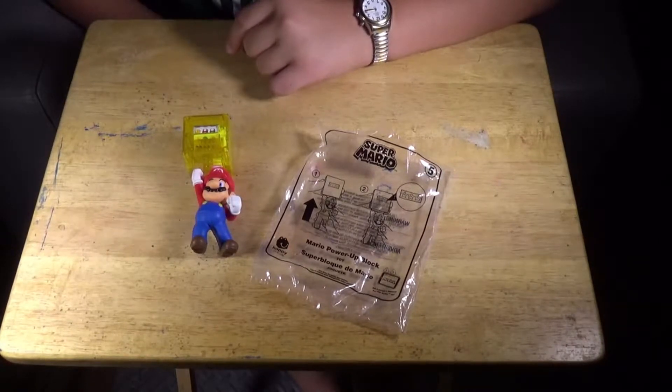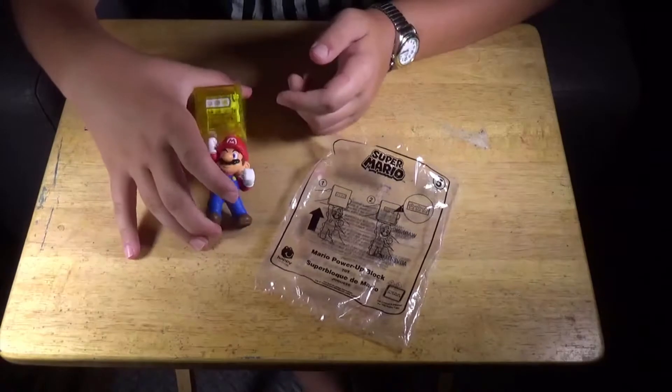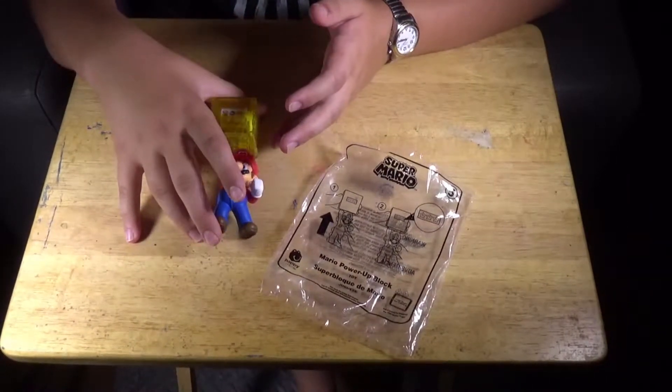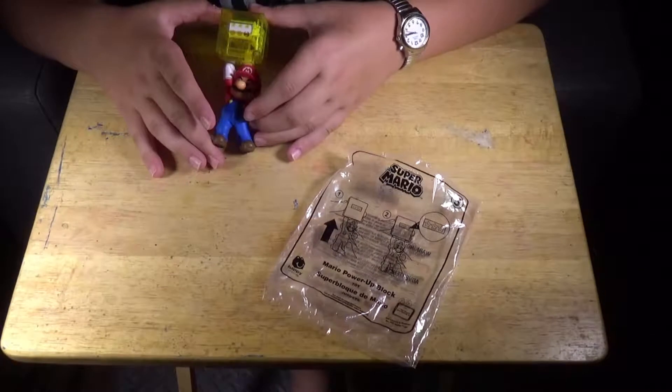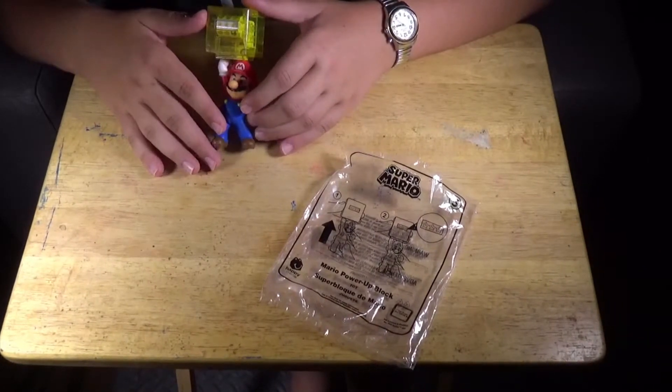This one, number five, is called Mario Power Up Block, and it works like this. You push down on the head and try to match it. There, I did it. I got three stars.